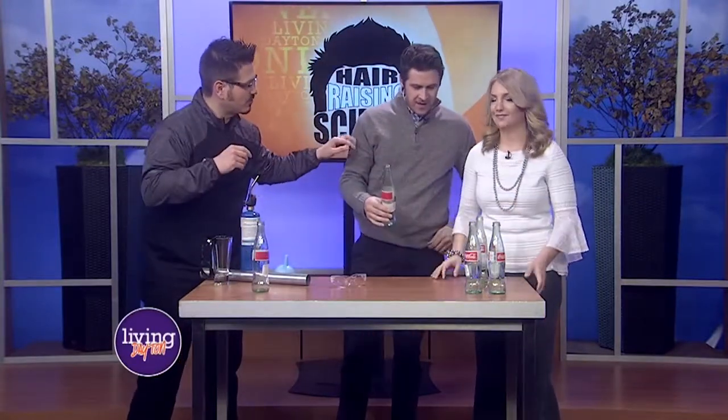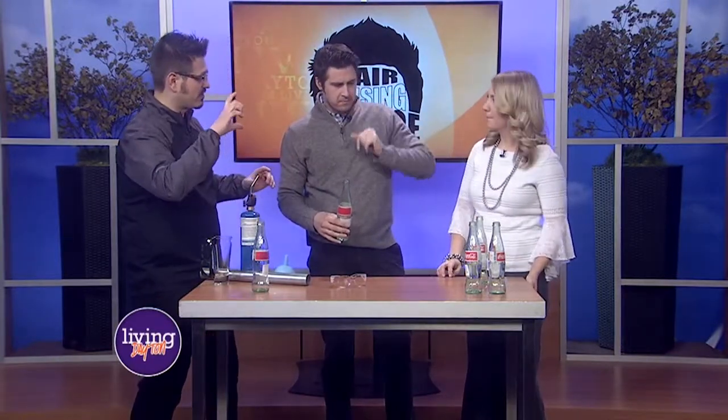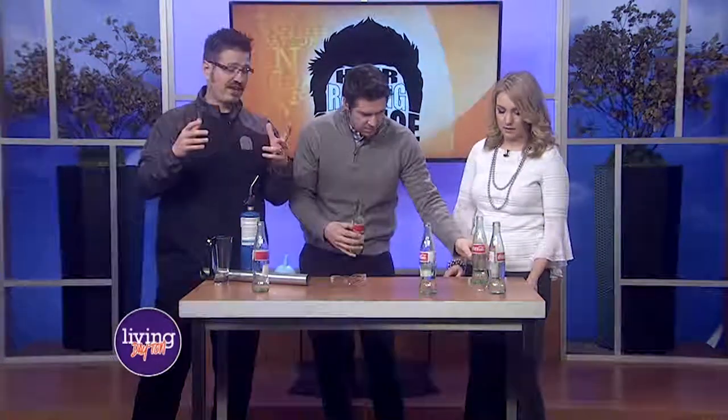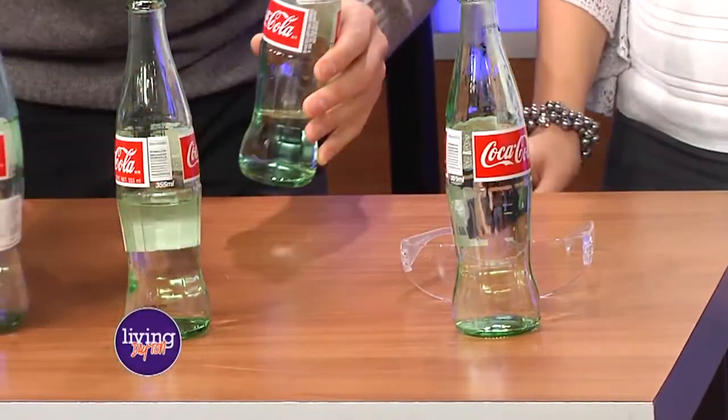Yeah, so this is really low. So more water means more of a higher pitch. More water means the column of air is now smaller. What we're doing when we blow across it, we're actually vibrating that column of air. And that column of air is now able to vibrate faster.